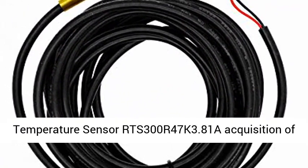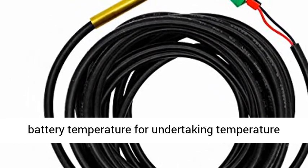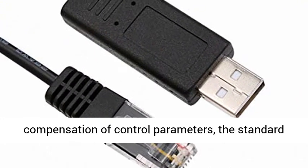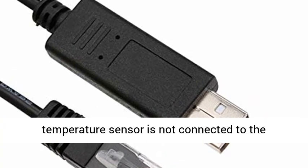Triron Series MPPT Charge Controller. The Temperature Sensor model RTS-300R47K3.81A handles acquisition of battery temperature for undertaking temperature compensation of control parameters. The standard length of the cable is 3 meters.